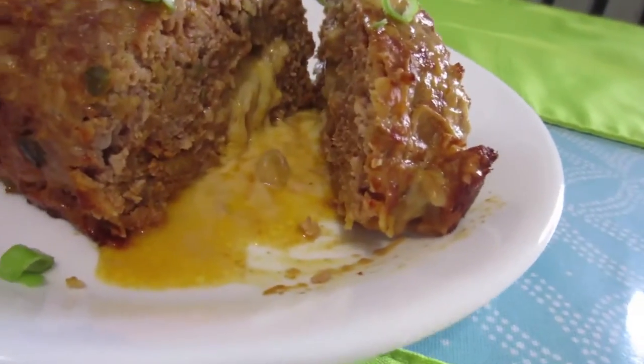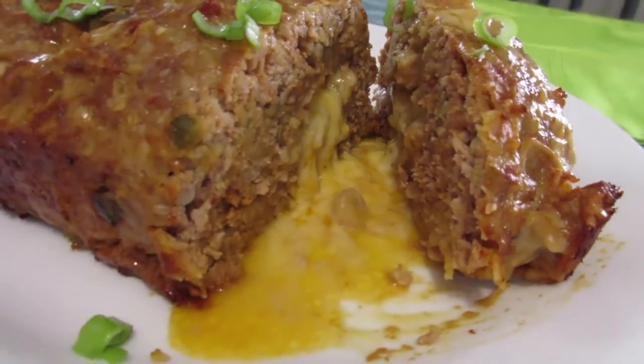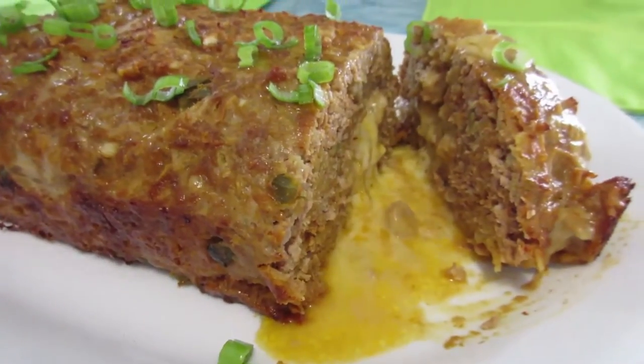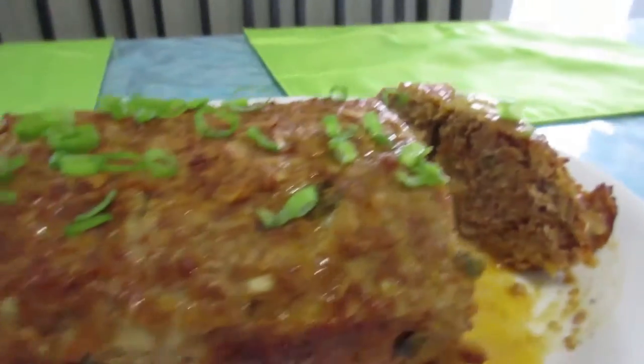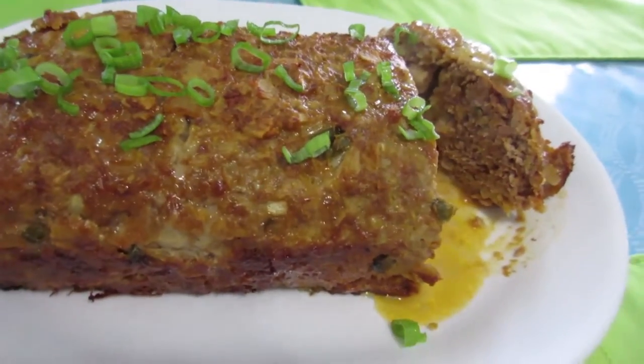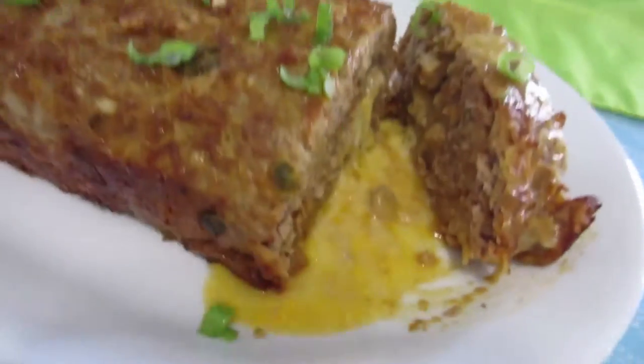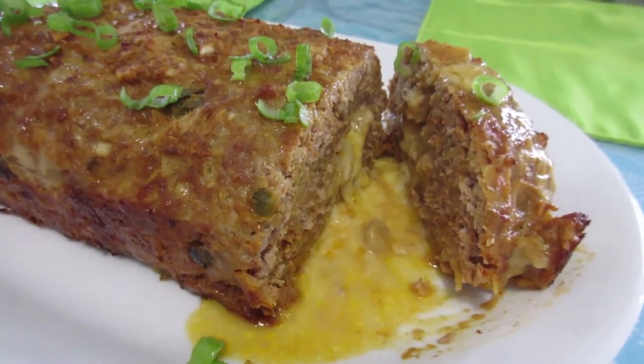Here is our stuffed Mexican meatloaf fresh out of the oven. There's the cheese — just drippy, ooey, gooey coming out of it. We topped it with green onions and we're going to serve it with mashed potatoes for dinner tonight.